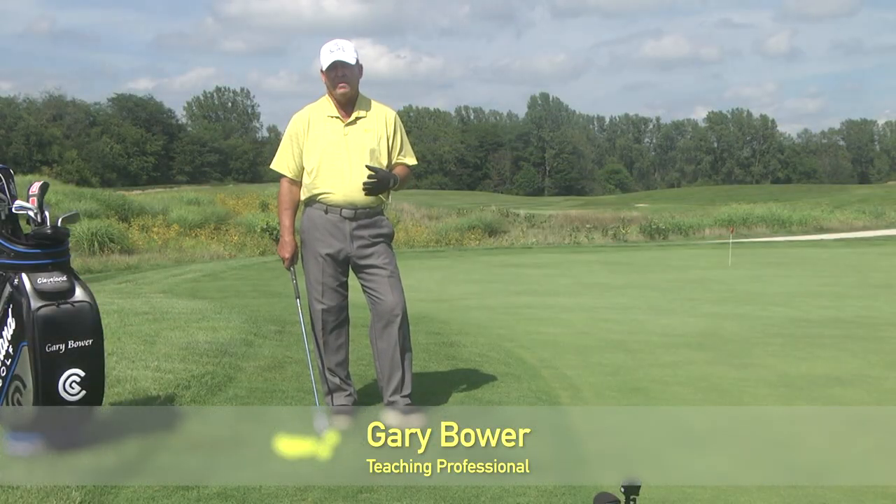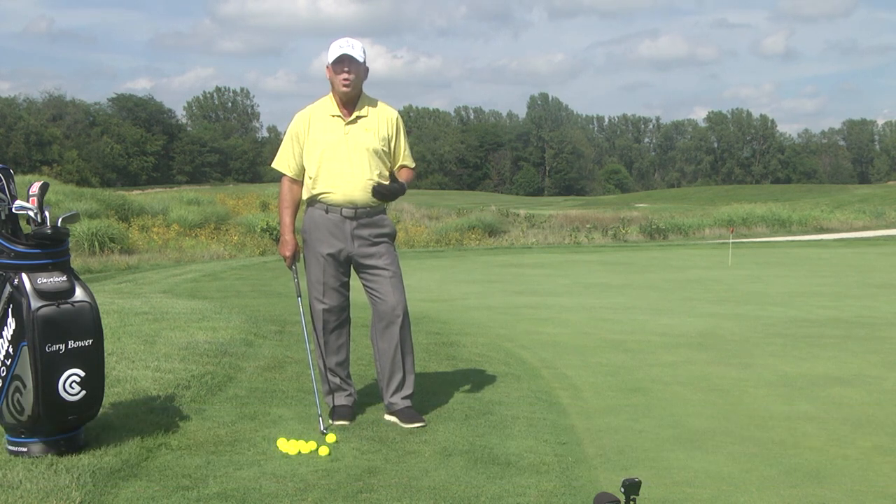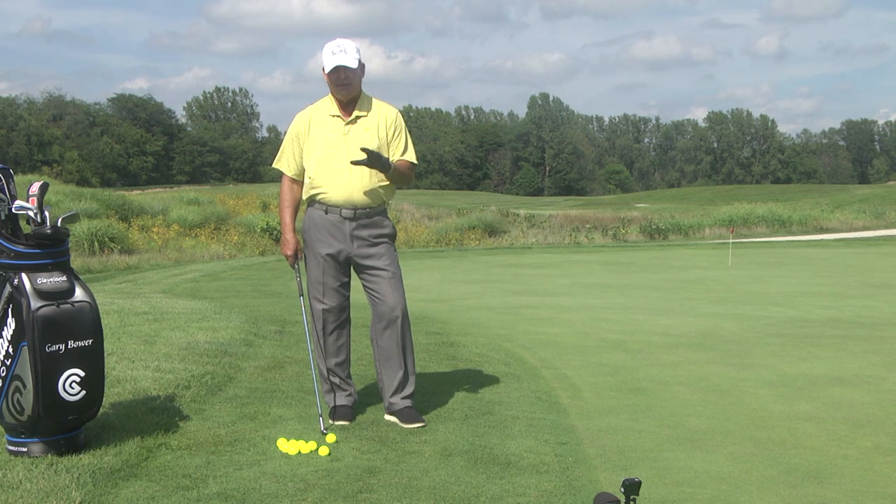Now this first segment of today's show I'm going to cover chipping. Chipping is where you save your strokes. You want to get up there close to the hole in one putt — chip it on close, one putt, save those strokes at the end of the day. Chipping is not hard but I'm going to show you the basics of how to do that.